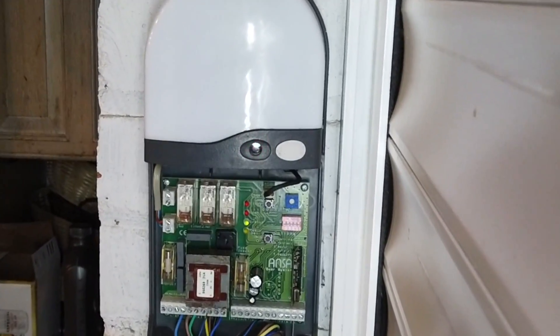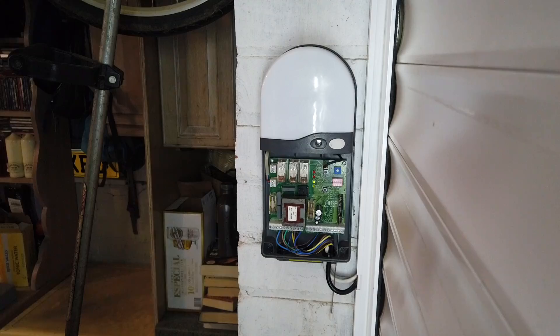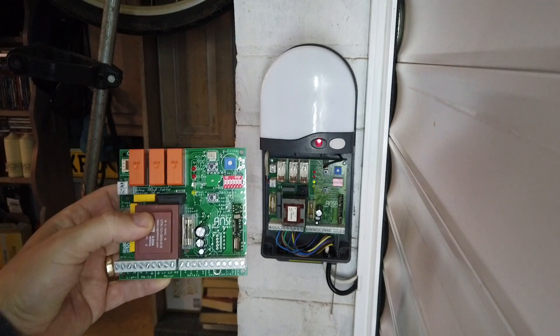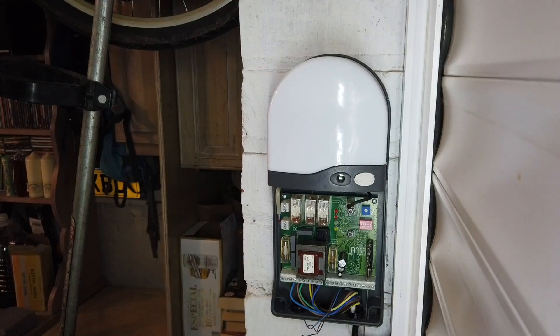Turn the power back on and as you can see the fault's exactly the same - it's still flashing. Now we know we've checked everything else, the control panel itself is faulty and we're going to need to put a new board in. You can either change the complete control unit or just get a new board - it's far cheaper to do it this way. So let's swap it over.